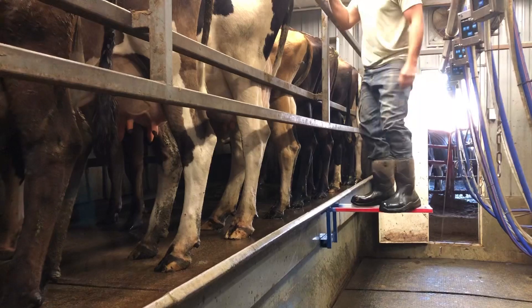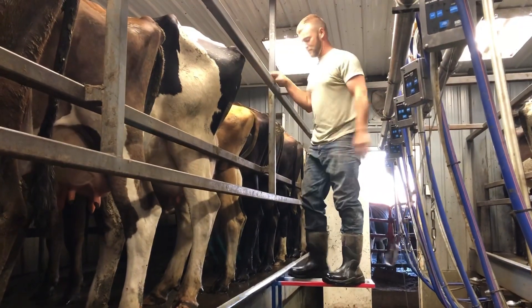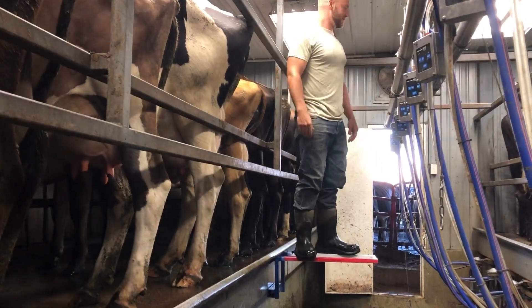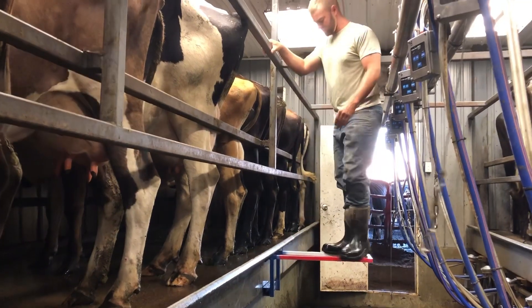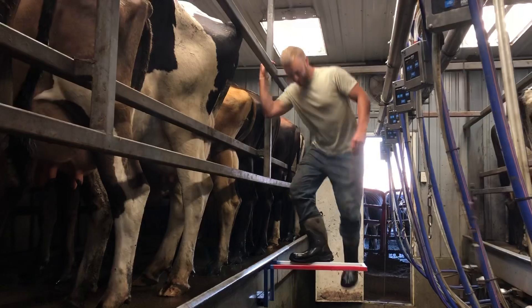Works great, easy to use, slides right into the parlor deck and hangs on by gravity. You can do all sorts of things on this step — you can jump on it, you can stand on it, you can AI cows from it, you can palpate cows while you're on it. Shoot, sometimes I even breed cows while I'm up here.